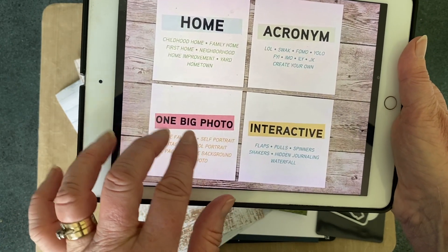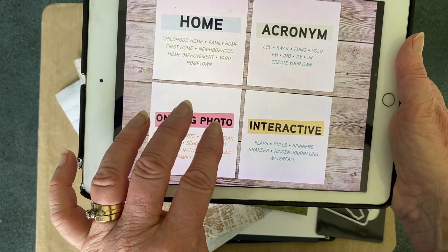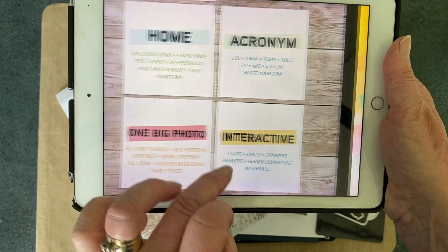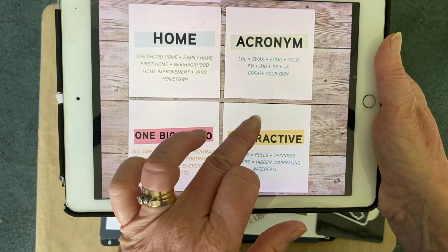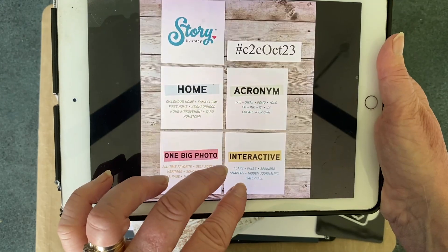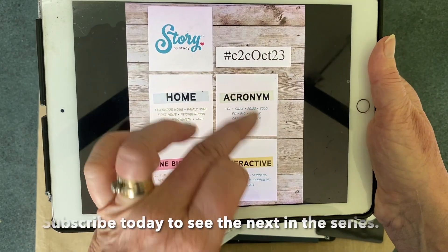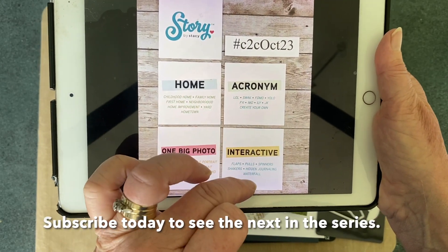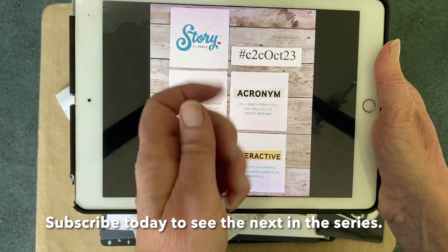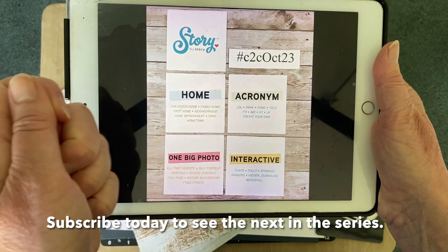One big photo is the prompt for what we do and the others are suggestions — interactive, flaps, pulls, spinners, something like that, and an acronym. I thought that the interactive and the acronym could go together and I would use FYI on the pull for a hidden journaling box behind the photo.